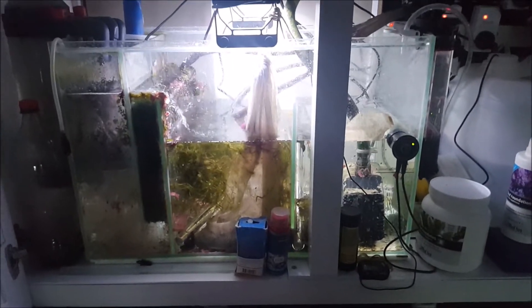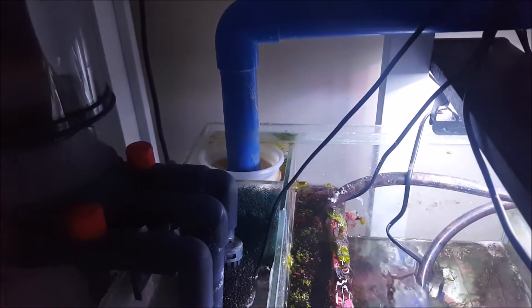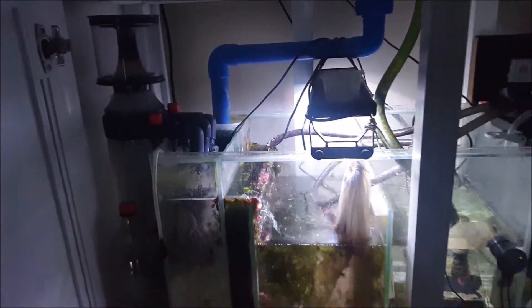I've also taken out the foam pad inserts and moved them into the first baffle, and where they were I put a filter sock. I find filter socks really good — a lot of people don't like them, but it seems to work for me.